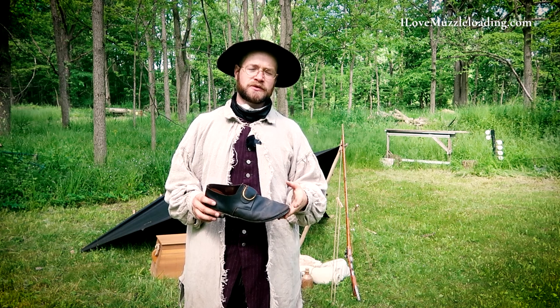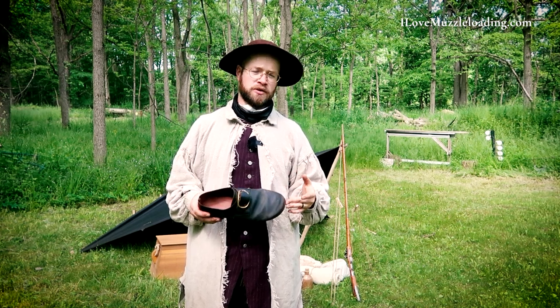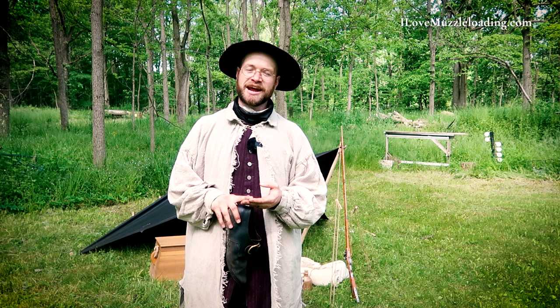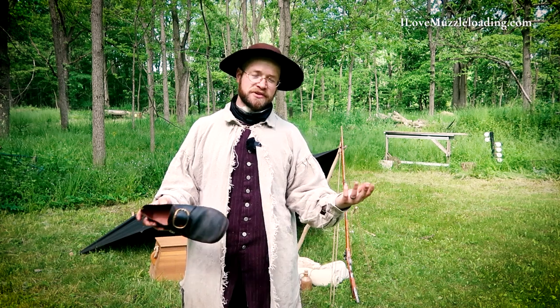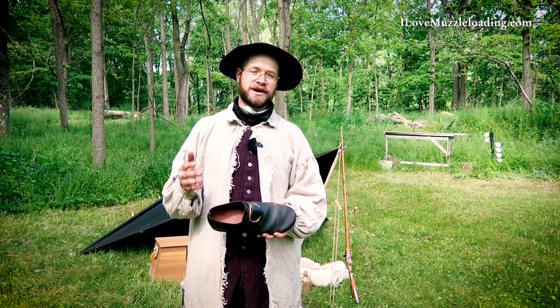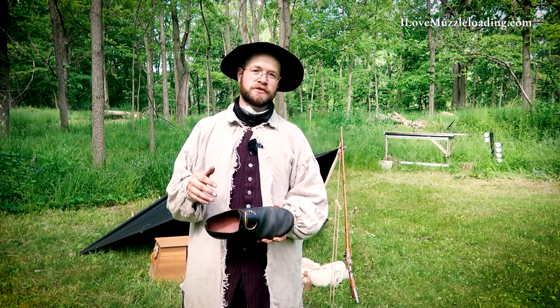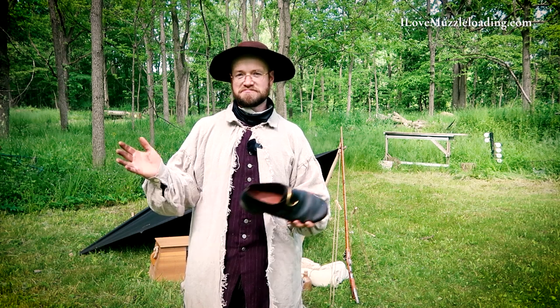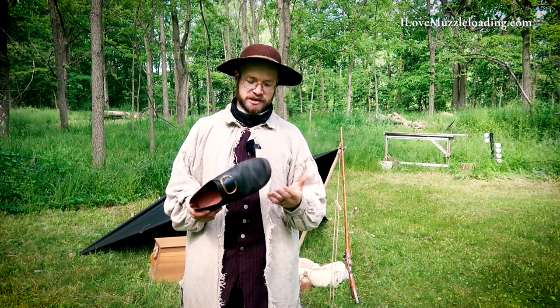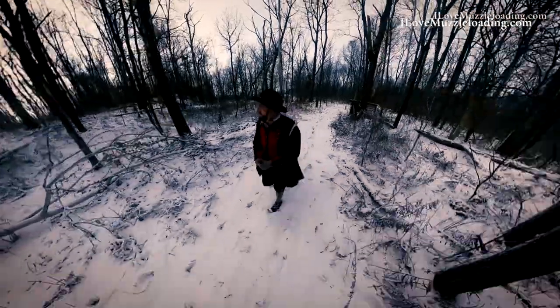Footwear today in the 21st century is really incredible. Every single day before I leave my house, I'm wearing a supported sole, waterproof leather boot that I can stand on my feet all day in and not feel anything. I can hike 10 or 15 miles in those boots without a care. When we go back 200 years to the late 18th century, they didn't have that at all.